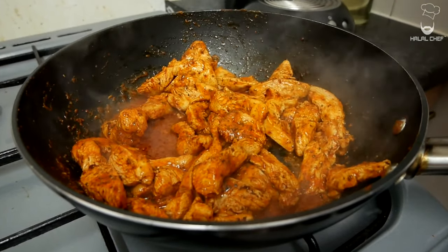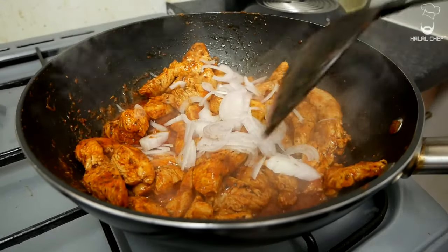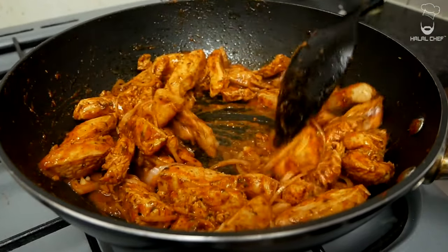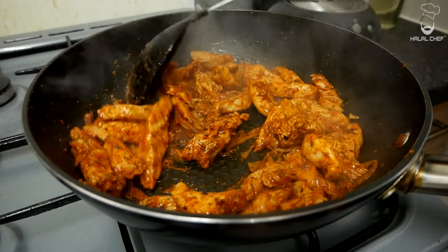When the chicken is nearly ready, throw in some onions and give that a mix. You just want to soften those onions. It looks amazing — I'm just gonna turn off the heat now.